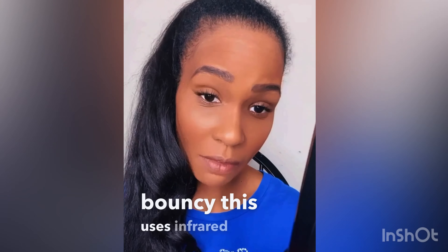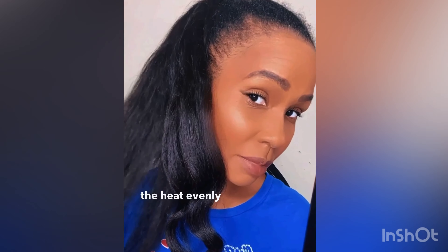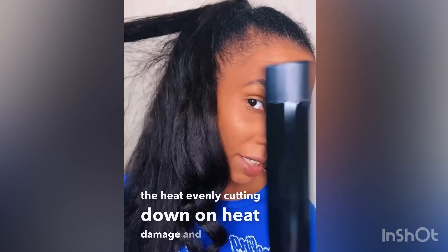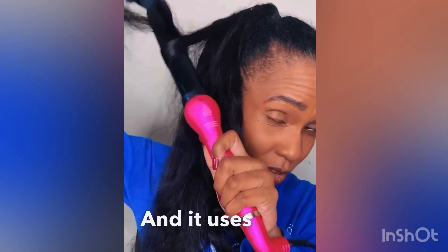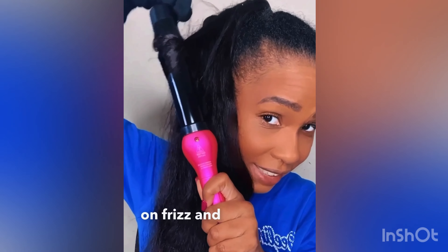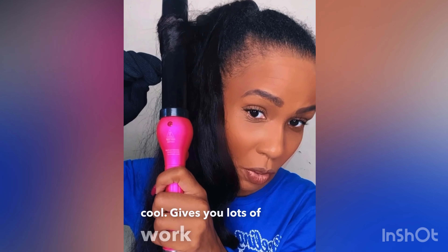This uses infrared heat which helps to distribute the heat evenly, cutting down on heat damage. The infrared technology is really awesome, and it uses tourmaline which helps to cut down on frizz and static. It also has a super long cord, which is really cool and gives you lots of workspace.